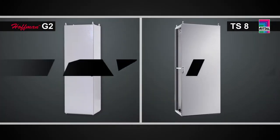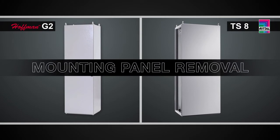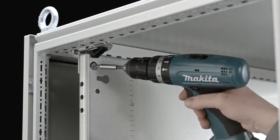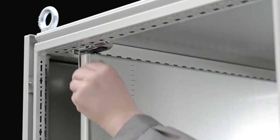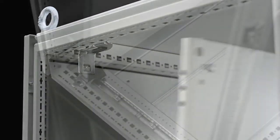Now that the doors have been removed from the cabinet, the next task we're going to look at is another very common one — the removal of the mounting panel. This will be done to populate the enclosure with controls and switchgear components on the plate. In the Rittal TS8, you simply have two bolts at the top that you back out. The mounting panel then slides out on slide rails, and you remove the panel.